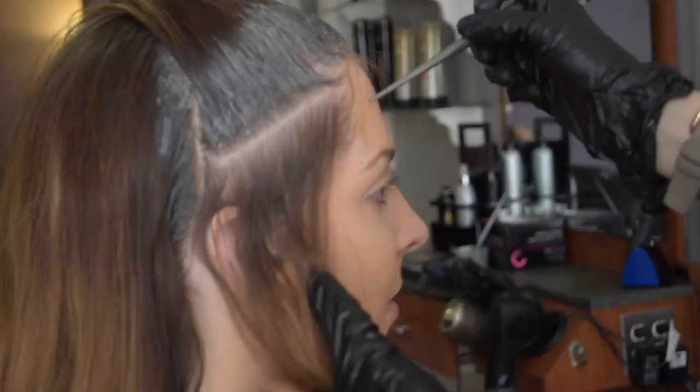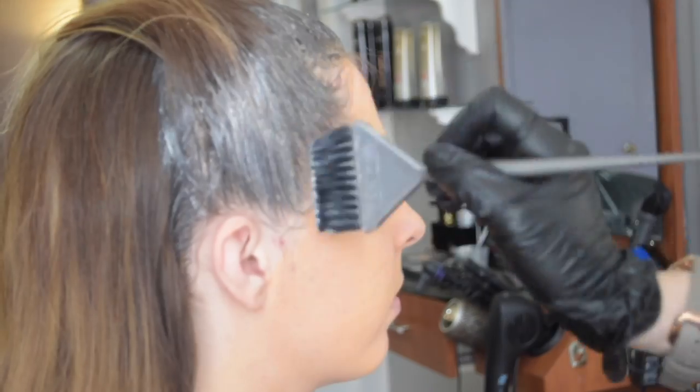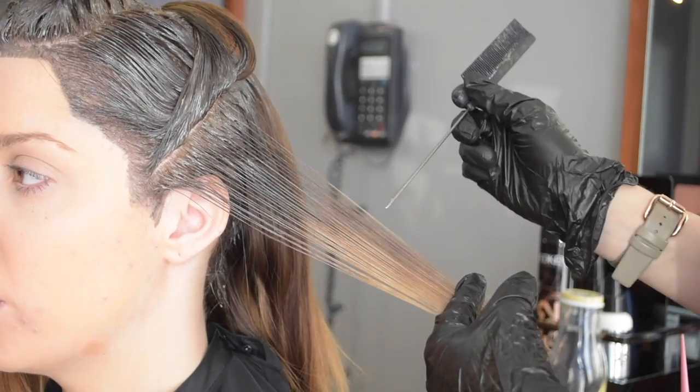Since there's no real line of demarcation, I don't have to worry about overlapping and creating a band. So I'm just kind of creating my own root fade, root shade, root shadow — whatever you want to call it. And once I have all that on, I make sure I get the hairline really good, and then I'm going to move on to highlighting.